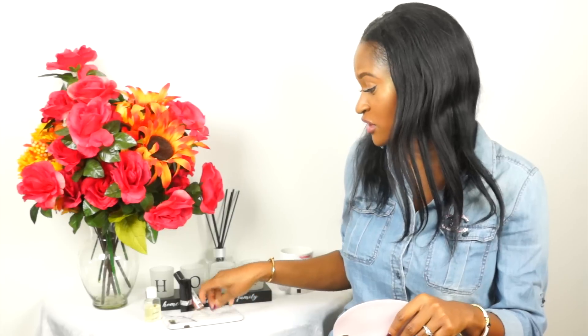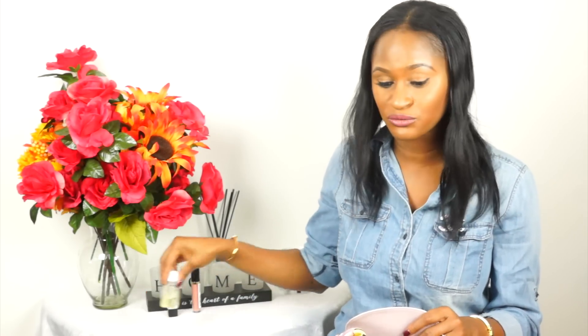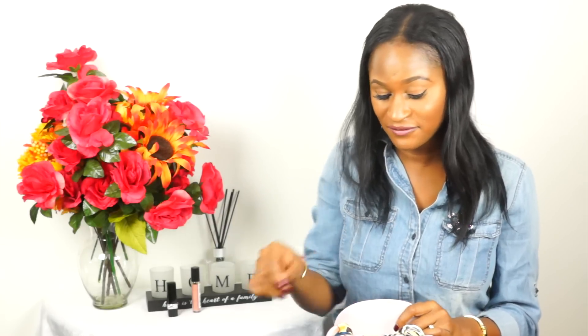I have my Dior lipstick — this one is in the color Rouge Dior 'Coup de Chic,' one of those ombré lipsticks — and it fits very snugly in the purse. I also have my Revlon lip gloss that I put over the lipstick, and that fits in here as well. So that's it — it's perfect for going out with friends, date night, cocktail events, or any occasion that doesn't require you to carry a lot of items.